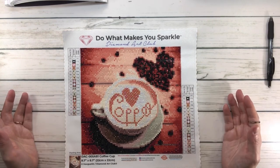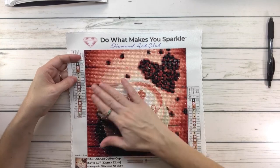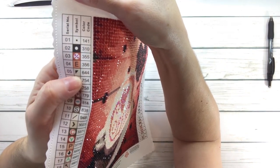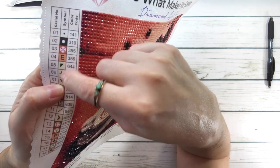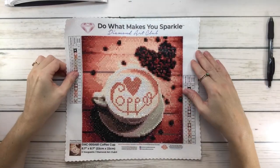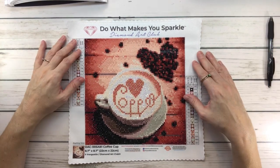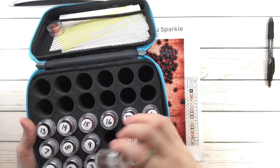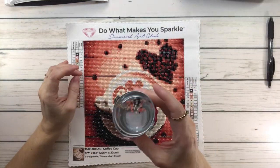The canvas glue on this was perfect, as always. The symbol clarity was mostly fine, but there were two symbols that were confusing — 644 and 758, right here. You can see these are two different colors; it's quite obvious by the color, but the symbols were confusing. The drill quality was perfect. For drill quantity, I have lots of leftovers on all of them — some more than others — and there was very, very little trash.